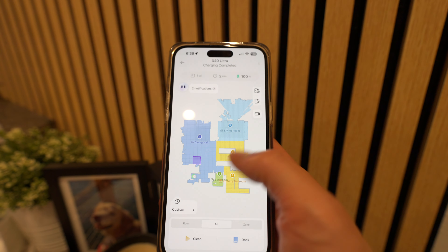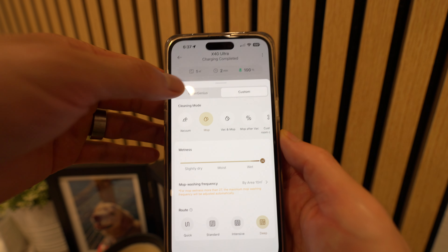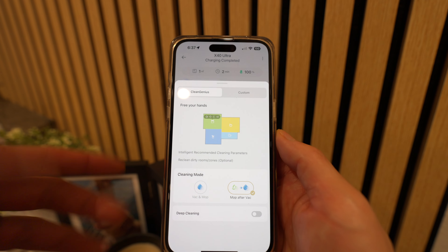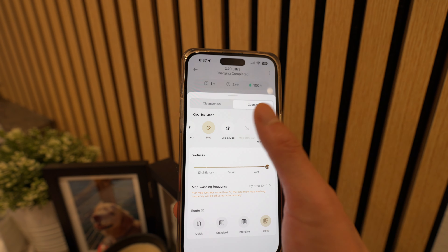So let's go ahead and test it out. Here's my floor plan — everything's customizable. You can do an AI cleaning where it kind of knows what to do, which is cool. For me, I like to have everything on max mop after vac.